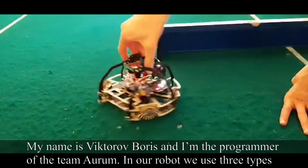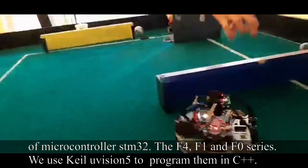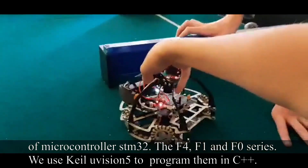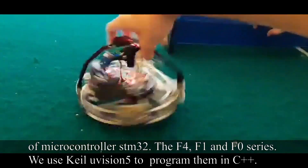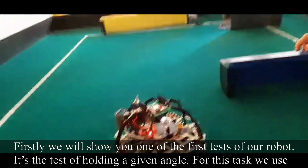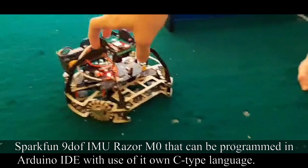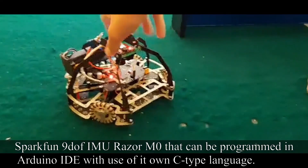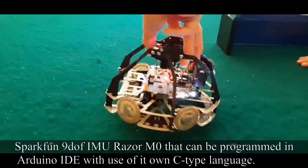My name is Victor Baris, and I am the programmer of team AURUM. In our robot, we use three types of STM32 microcontroller: the F4, F1, and F0 series. We use CLion with Visual Studio to program them in C++. First, we will show you one of the first tests of our robot — the test of holding a given aim. For this task, we use a SparkFun 9DoF IMU Razor M0 that can be programmed in the Arduino IDE.